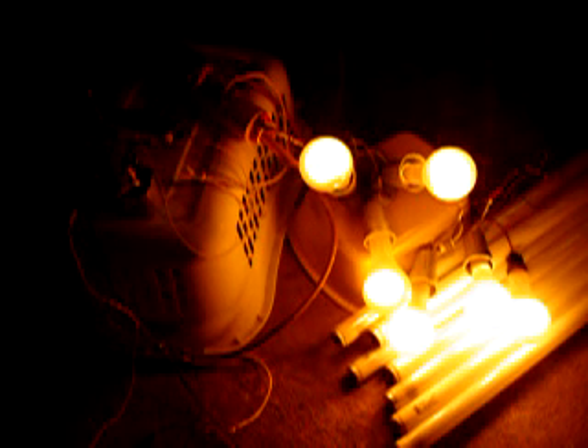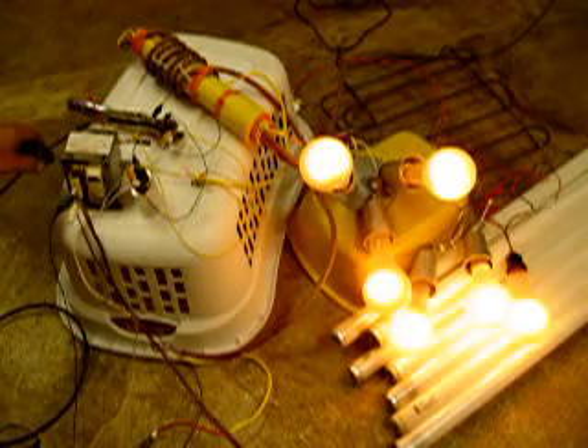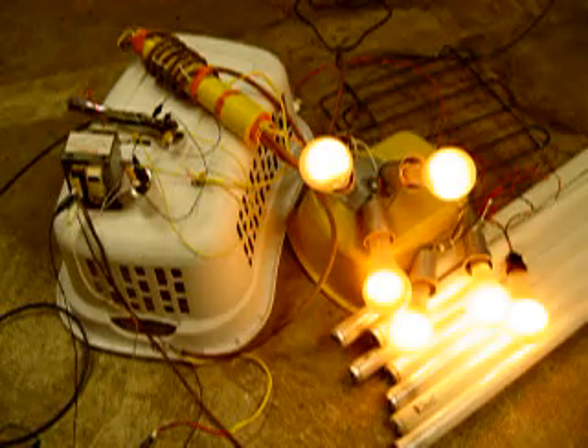But that's it for now. Let me take one final reading — oh yeah, it is getting warm. 107 degrees Fahrenheit. Thanks for watching. Bye.